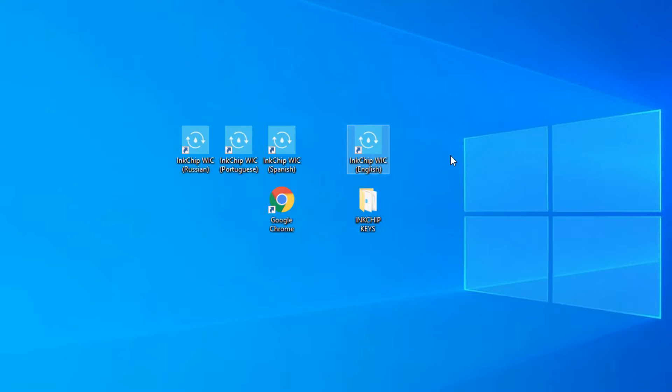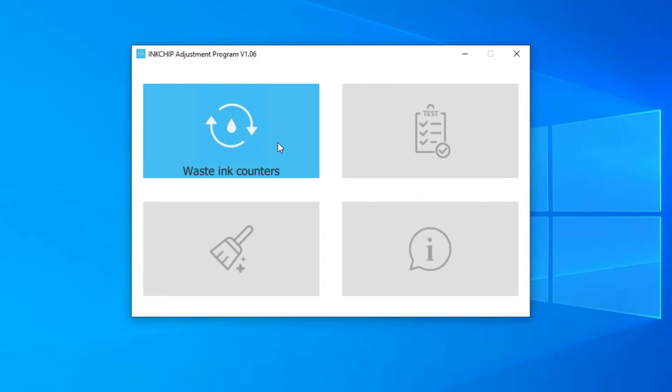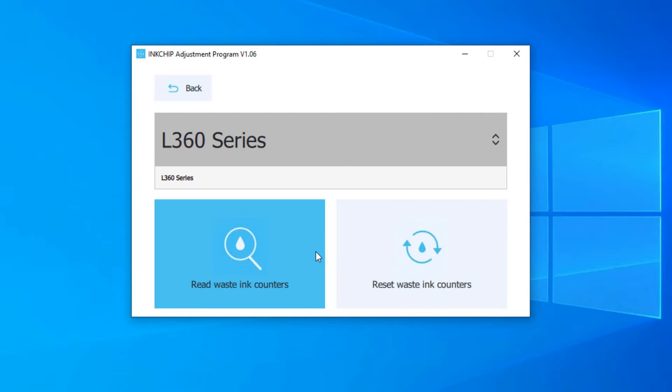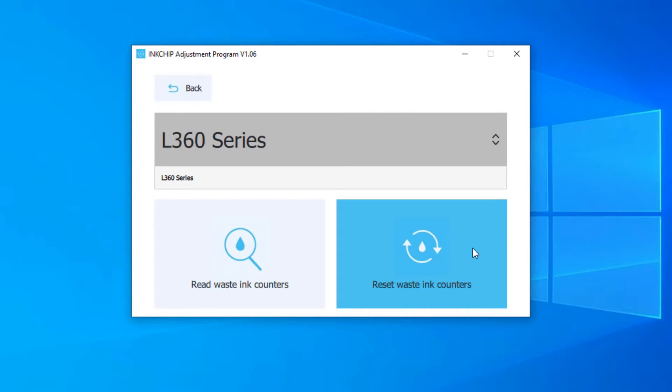Right-click and open. We're going to go ahead and click on waste ink counters. Our printer is already detected here — I'm actually using the Epson L360, so I'm going to click on reset ink counters.